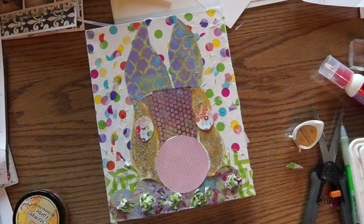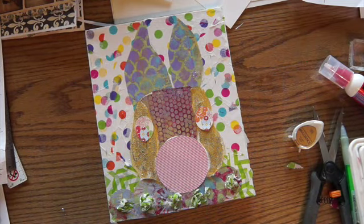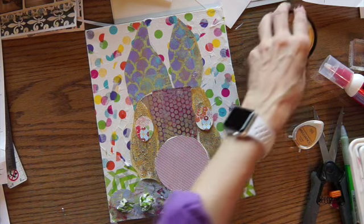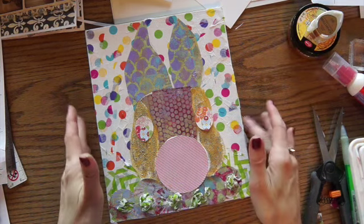Hi everybody, Linda here. Well, I'm doing a little mixed media. It's the day before Easter and I haven't put anything outside my door — everybody has all these really cute little things outside their door and I haven't put any Easter things out there. So I thought I'd do a little canvas, a little mixed media canvas.